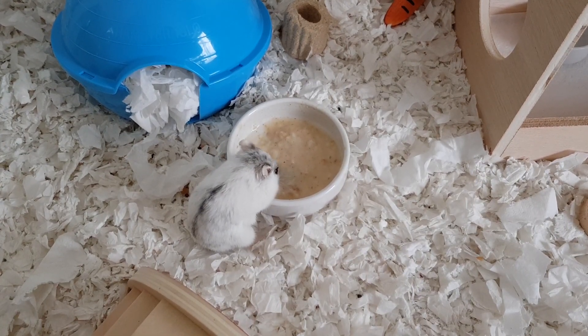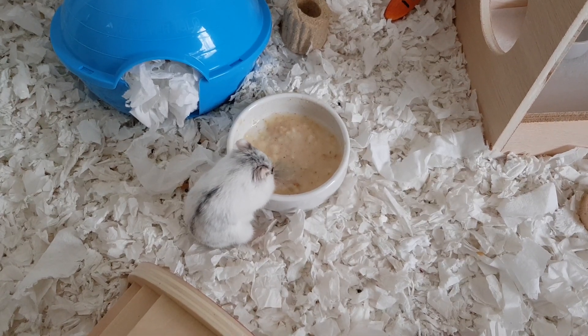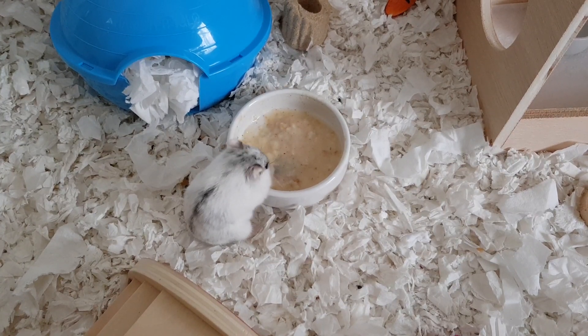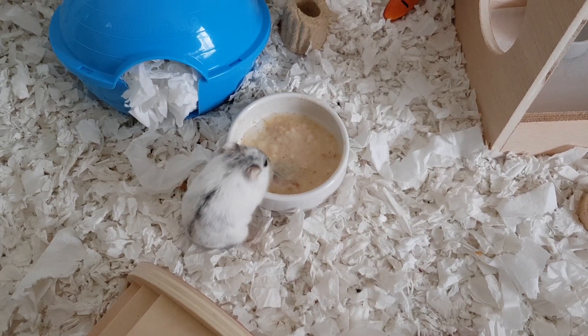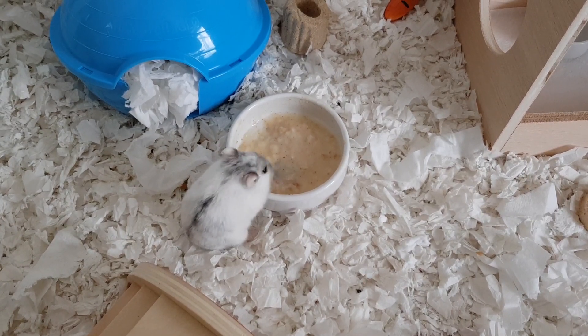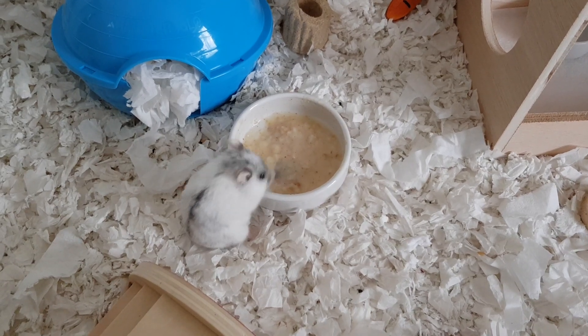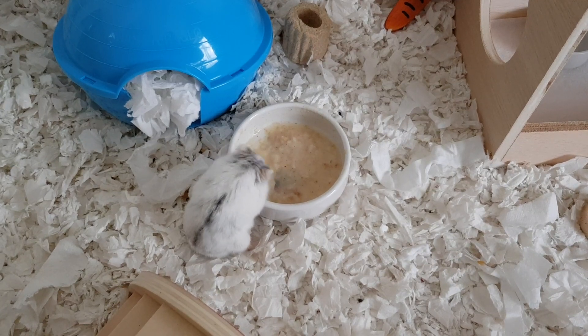I just wanted to share that recipe with you guys — it's so simple, it takes two minutes to make. It gives an older hamster plenty of fiber. If the hamster will eat it without any flavorings, that's good too. You could even add a bit of honey — just not too much and not every day.